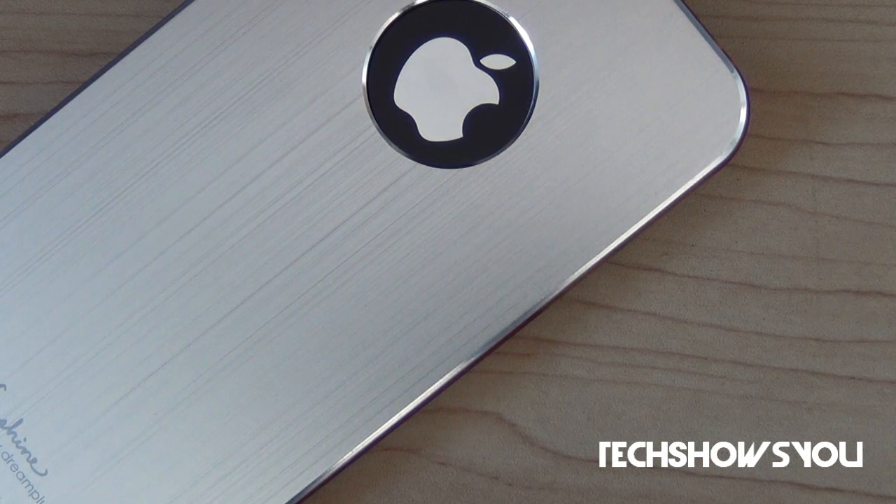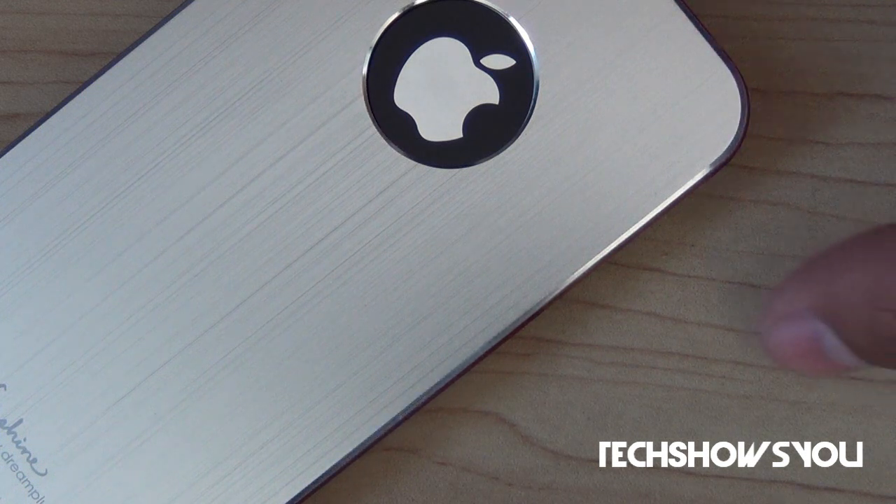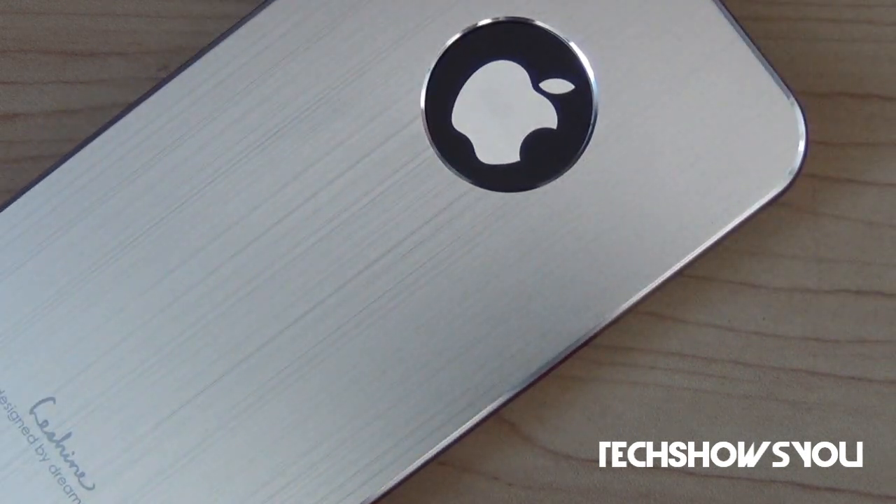This case is compatible with both the GSM and CDMA versions of the iPhone 4. All that really means is that it is compatible with both the Verizon and AT&T versions of the iPhone 4.